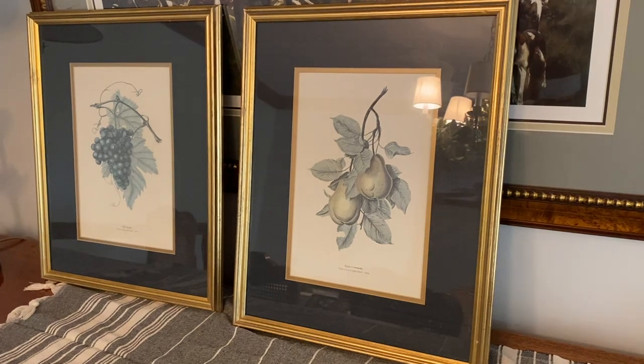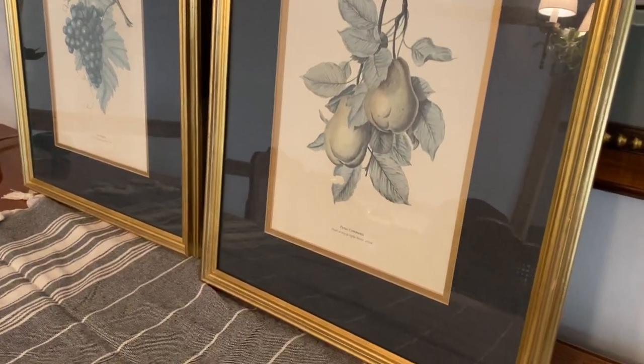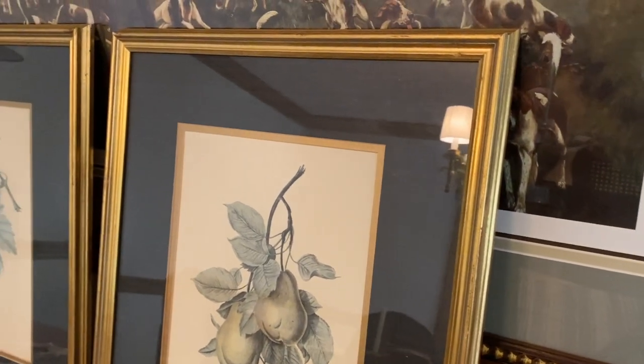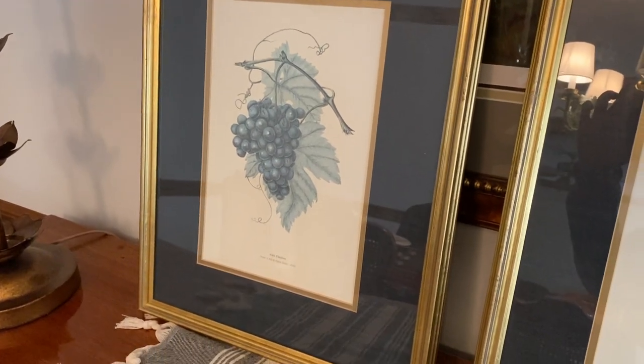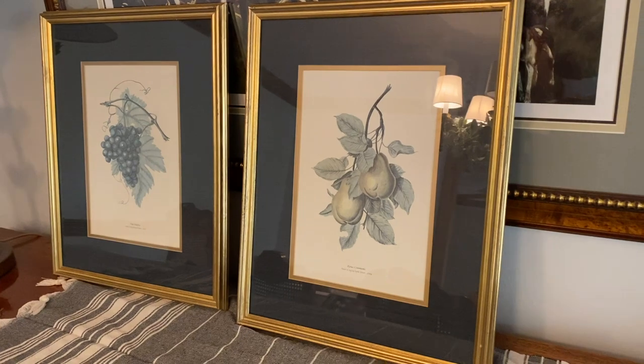Today I'm sharing an easy and fun DIY about art. I recently found these art pieces at a thrift store — they were a dollar each. I love the frames and I love the matting, but I wasn't really fond of the art inside. One tip I can share when you're out thrifting: if you love the frames and the matting but don't care for the art, you can always change that out. It's a really good way to get art for your house at a great price.